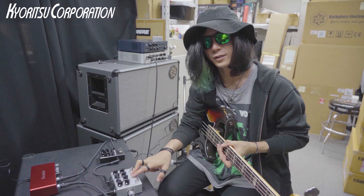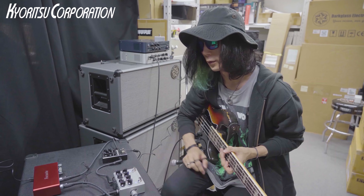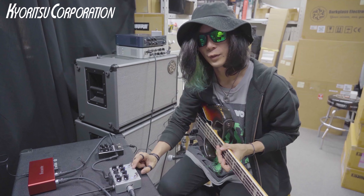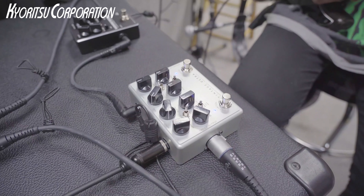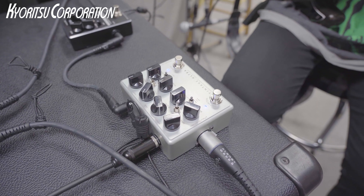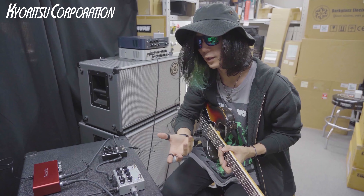Darkglass is well known for the B7K and many people use it, but I really prefer the Vintage Ultra for its character — I love how it distorts. Compared to the B7K's mid-range style, I feel the Vintage Ultra fits better in a band ensemble.